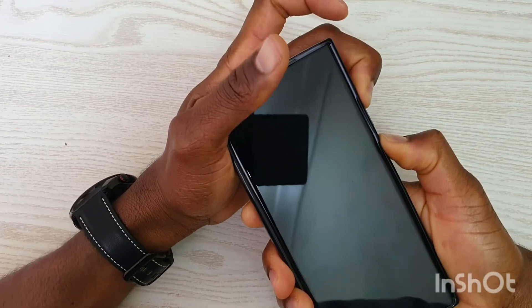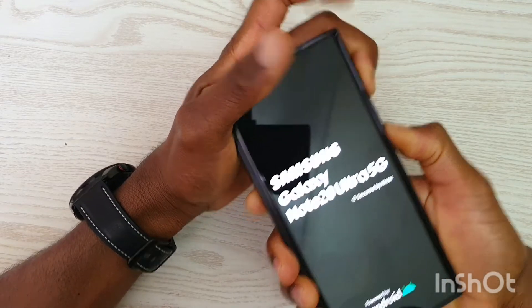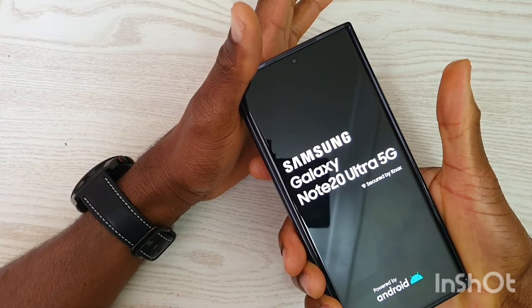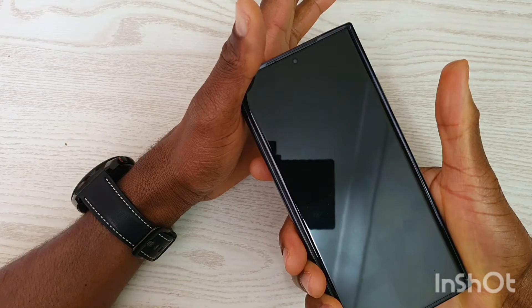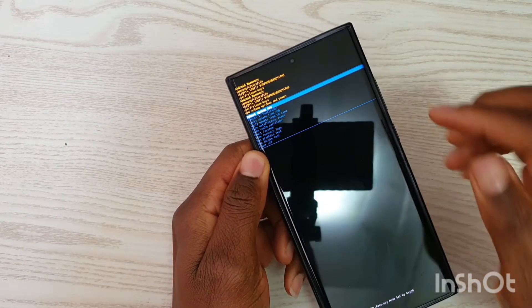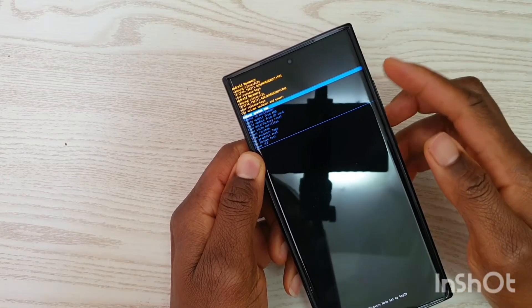This one is off — moving my finger now. Up, up — now this is it. Once you get into this mode, you are in recovery.